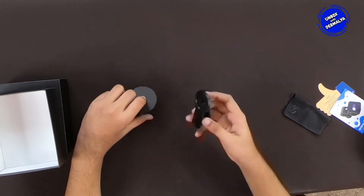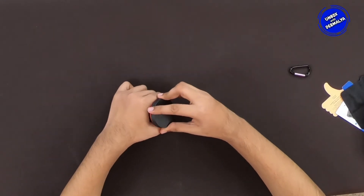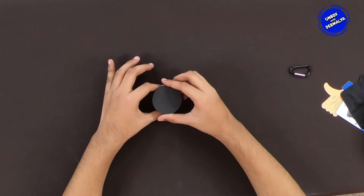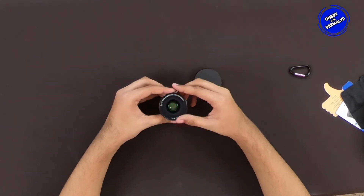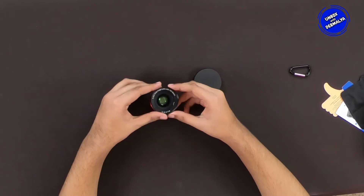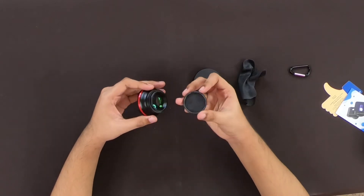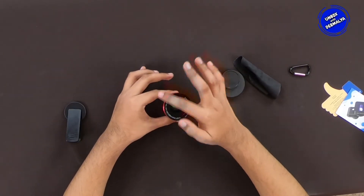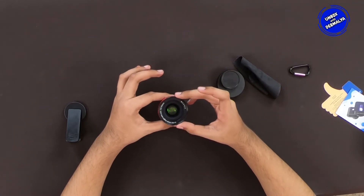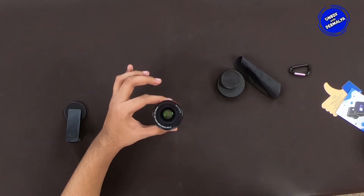This is the clip, and I will show you the details of what it is used for. This is the 0.45x wide angle lens — it has 45% extra wide angle images without vignetting. This is the 15x macro lens for macro images with more object area. This product has built quality and is awesome. It has high quality aluminum alloy.